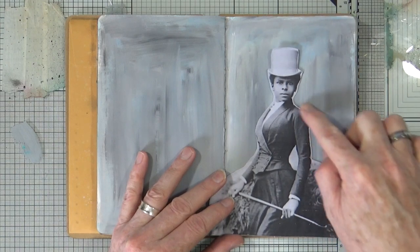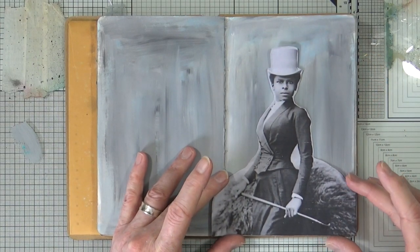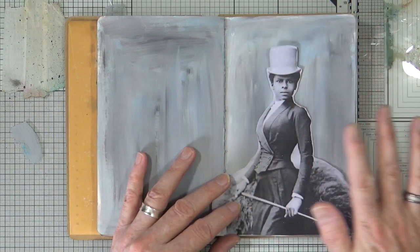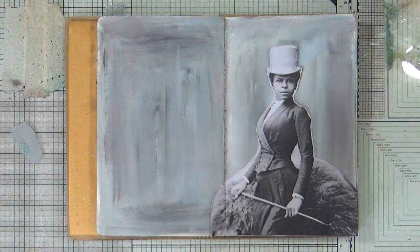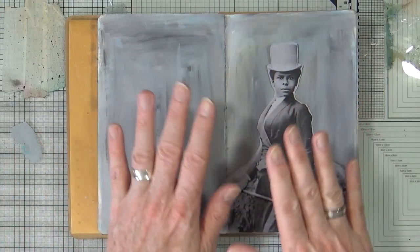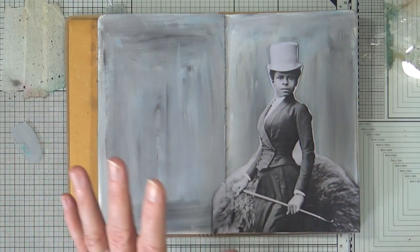I have already cut around her with a pair of scissors. I've not gone too careful because I can always blend her into the page, but I thought she was absolutely beautiful and I love that top hat. I love the fact she's all dressed in riding gear and these colours — the grey works really well with that black and white image.